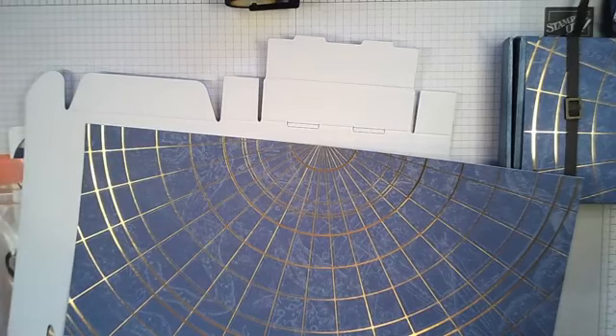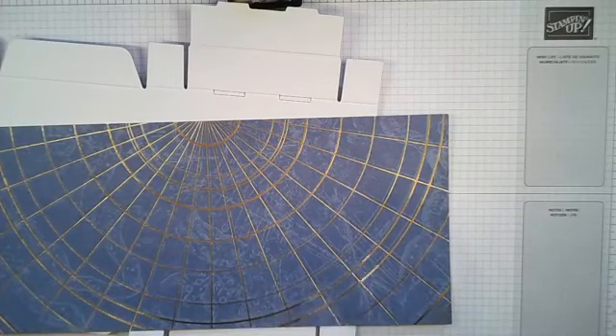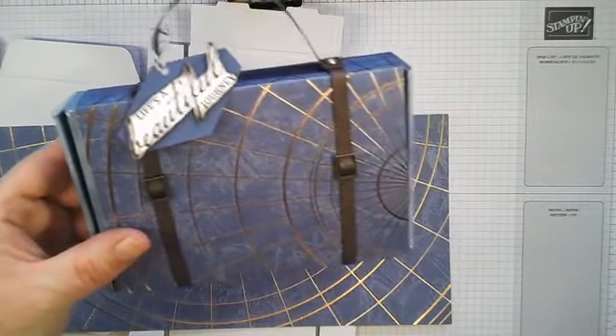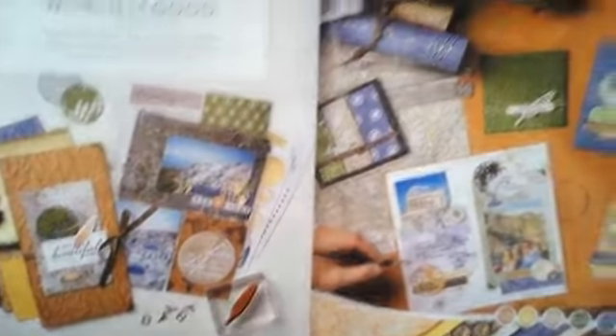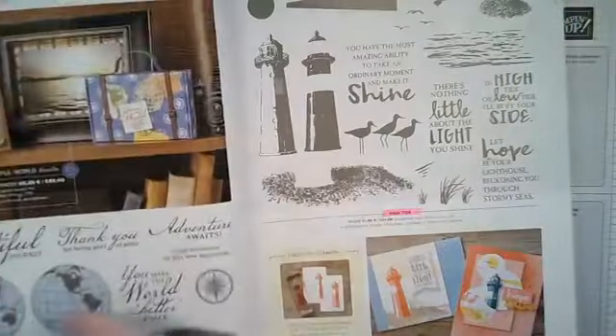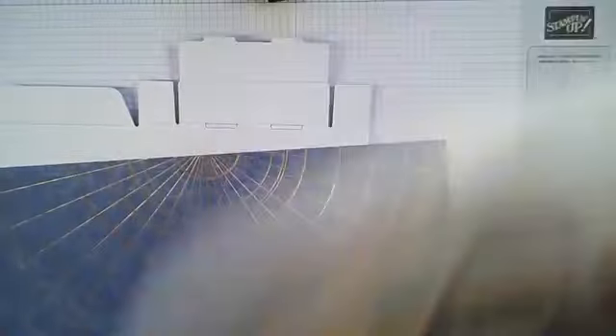I've got a bit of a different layout in my craft space at the moment — I'm having to lean across. It's all work in progress; I've had to change things around to fit my daughter's stuff in, as she's had to move back home. Anyway, you'll notice there are lovely little decals — I think there are some accessories in this suite. For anybody who's not aware, it's the World of Goods suite on page 24 in the main catalogue. There's a lovely journal, gorgeous designer series papers, and some great samples on there to show you how you can use it.